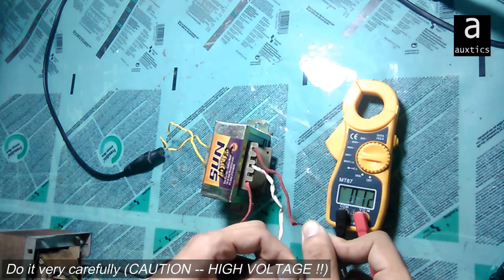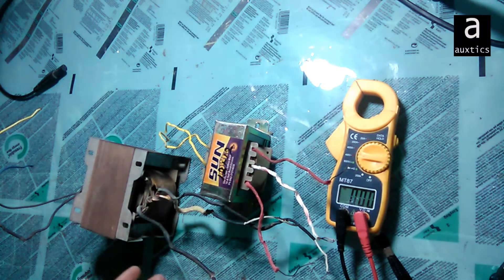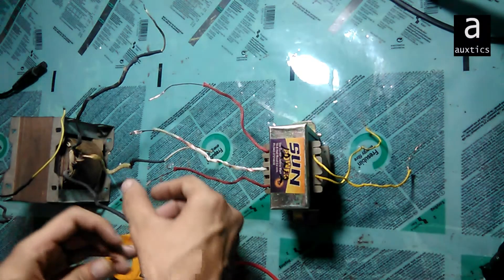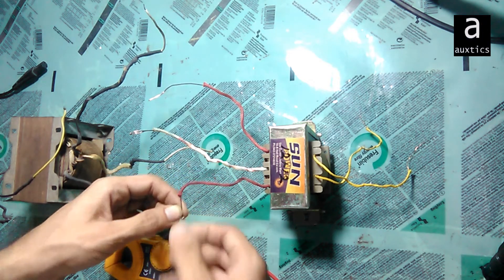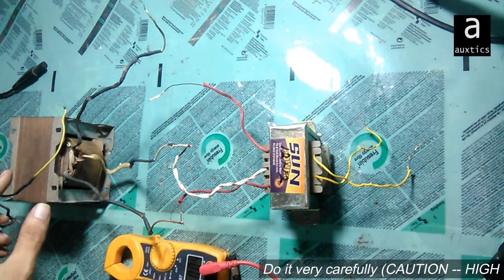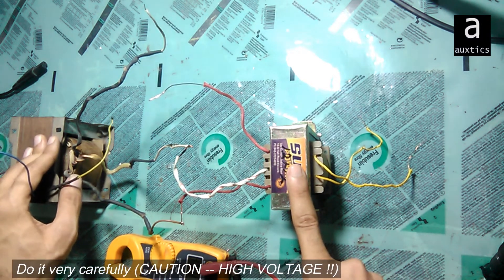Now I've checked the ratings of both transformers. I'll tell you how to make one of them work as a step-up transformer. I just have to connect the secondary sides of both transformers with each other. I connect this side like that, and the center point like that. If I give 220 volts AC at this transformer's primary, it will work as a step-up transformer.